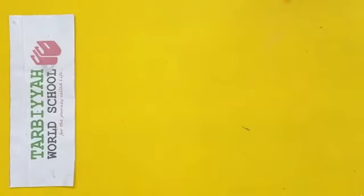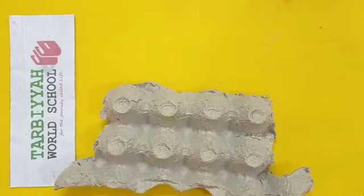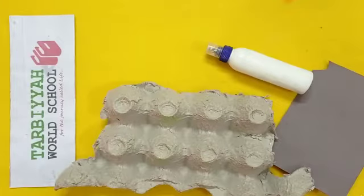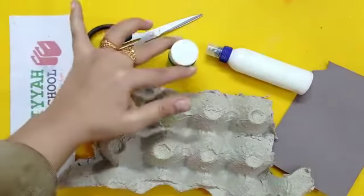We will make a caterpillar. For making a caterpillar, we need an egg tray, some craft paper, glue, scissors, and green color.